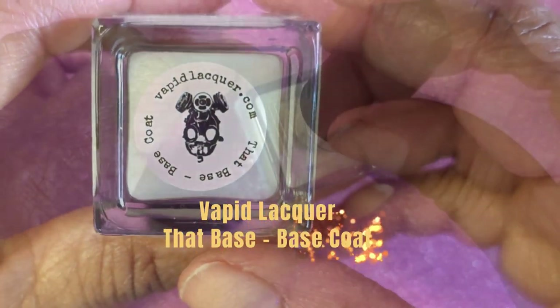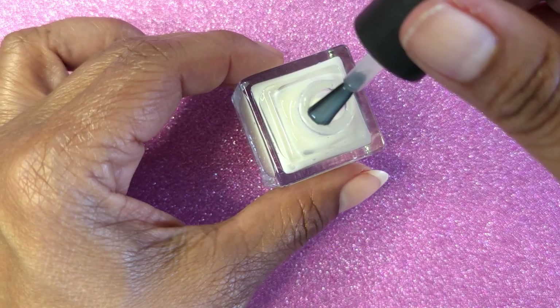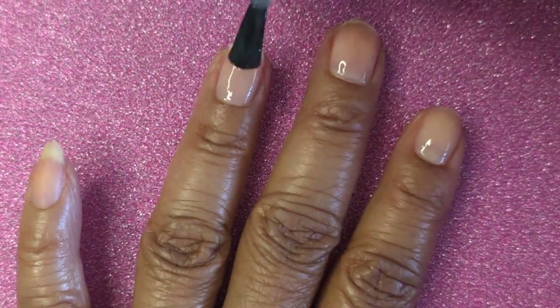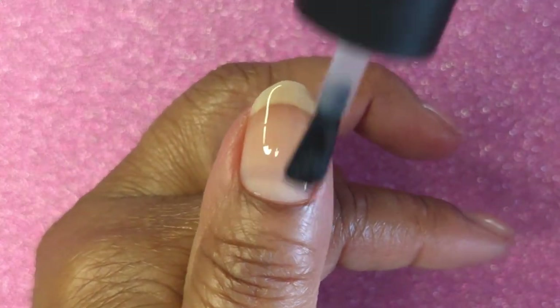Hello everyone, I just wanted to make a video to show you how I apply sheer nail polish. First, I'm starting with Vapid Lacquer Vat Base Base Coat. The reason I apply this one, which is milky, is because the sheer polish appears a little more opaque in a clear base coat.